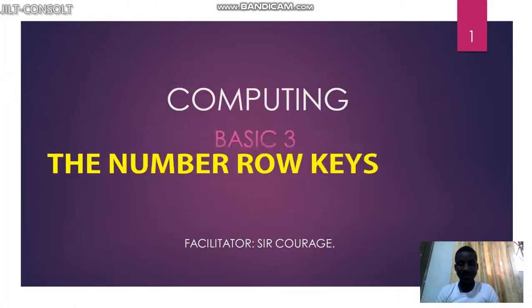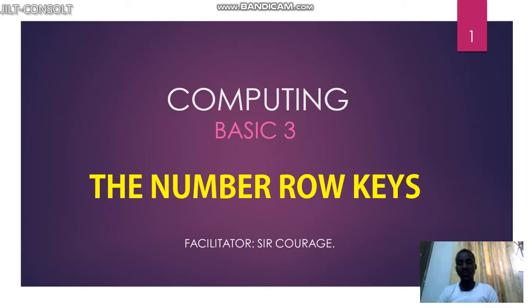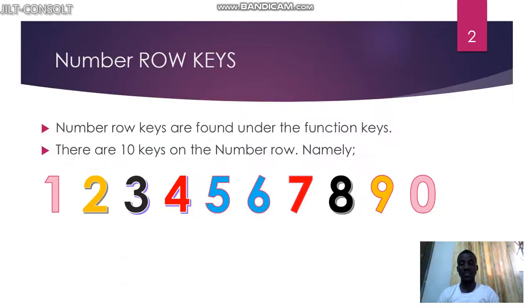Welcome back to this tutorial. It's a basic tutorial on the number row keys on the keyboard. The number row is found at the end of the function keys — function keys are the first row on the keyboard, and under the function keys we have the number row. That's where you find one, two, three, four, five, six, seven, eight, nine, and zero — ten keys in total. They start with one and go up to zero.